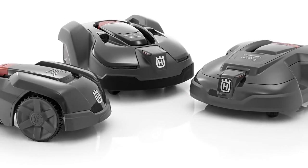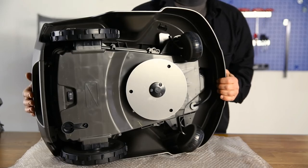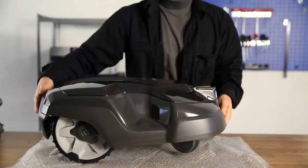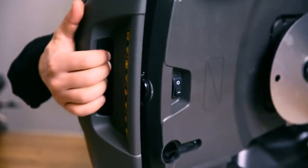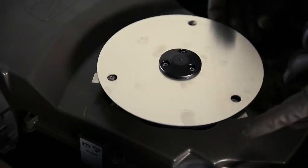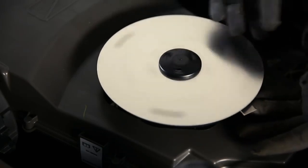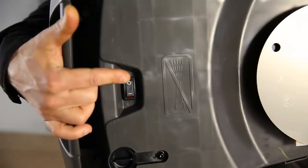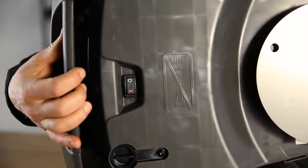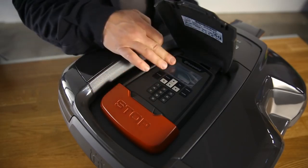There are several differences between the models in the automower range, but the overall concept is the same. It consists of a three or four wheel chassis and a body cover. In the rear there is an integrated handle. The cutting disc has three free-swinging razor-sharp blades. To save energy and protect the cutting blades, there is a skid plate between the grass and the cutting disc. In the back is the main switch. The mower has a large stop button that also opens the hatch, and under the hatch you will find a display and keypad for all menu settings.